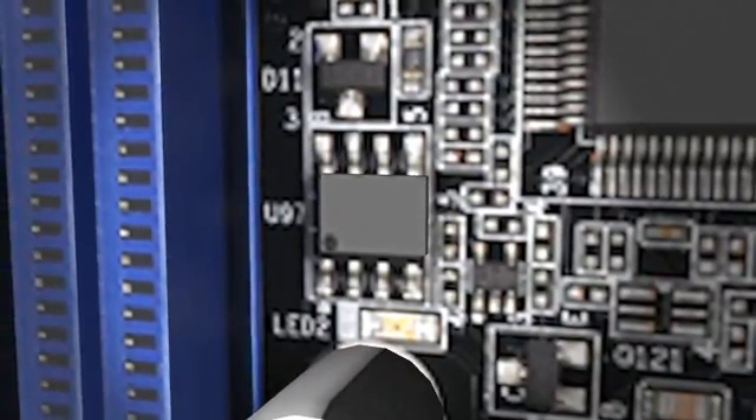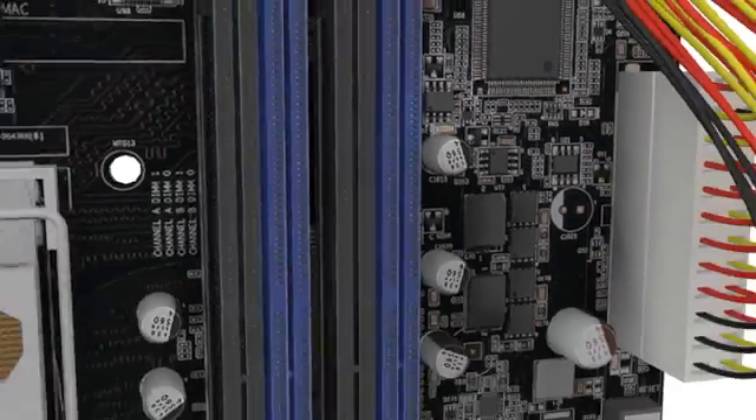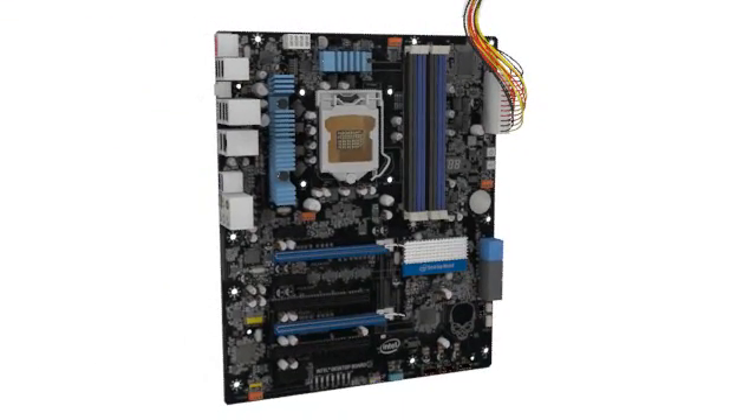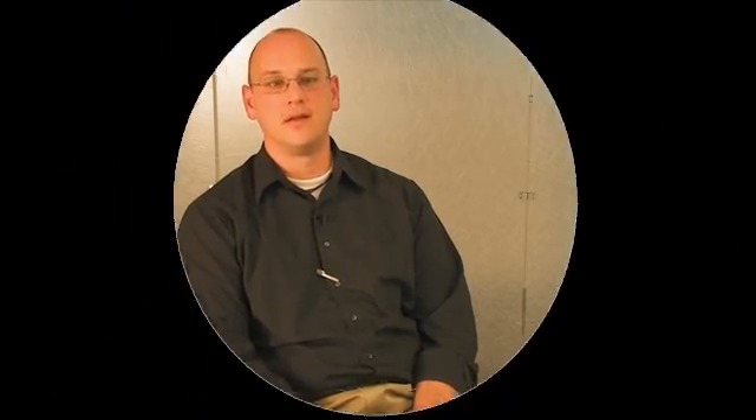We've seen several instances of that working. We've had some faulty power supplies — the board shuts down automatically, protects itself from an overvoltage or any type of inrush current coming in on any of the rails. Historically you've just thrown something — you've popped a chip, destroyed a regulator or some other component on the board, damaged from electrical overstress. This prevents that from happening.